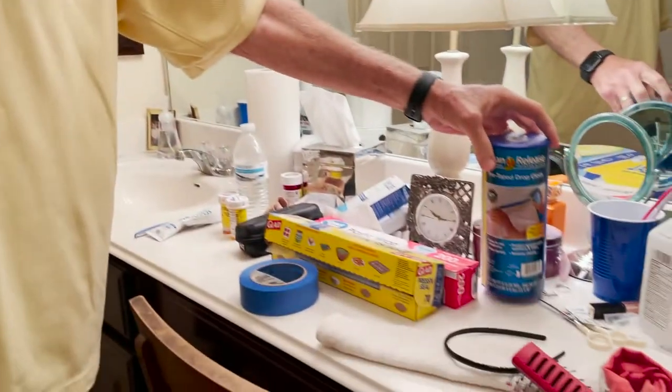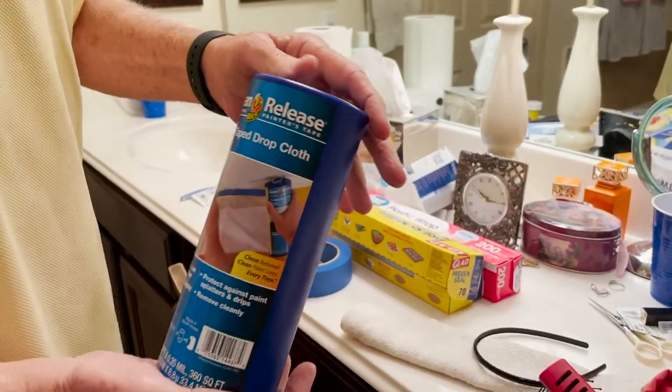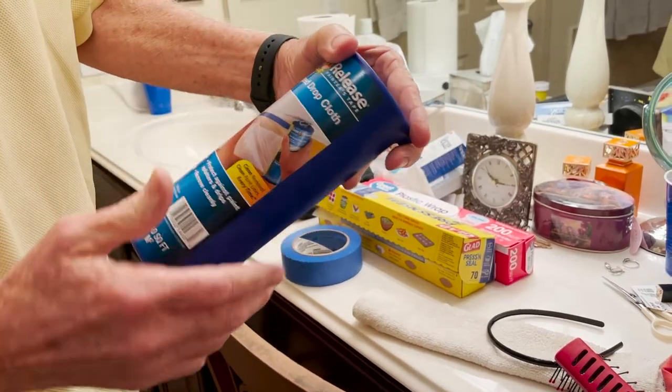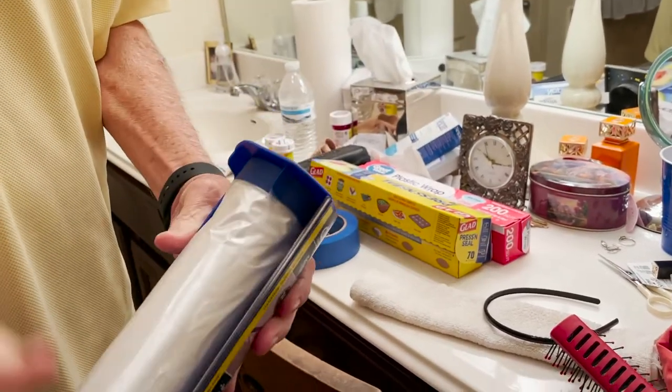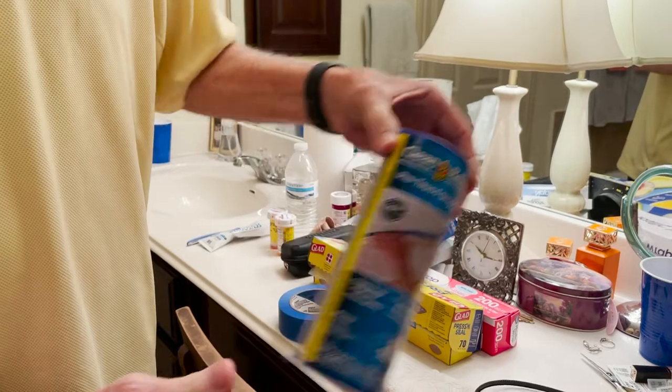The number one tool we're going to use you can find at Lowe's, Home Depot, or even Walmart. It's called Clean Release - it's a pre-taped drop cloth. The leading edge here, as you pull it out, will stick and go around in a circle and drop down like shingles on a roof. But for me, that's just not enough - something may get in there.